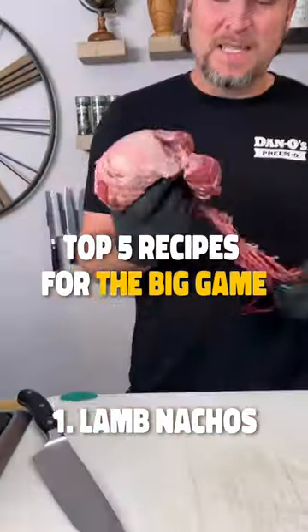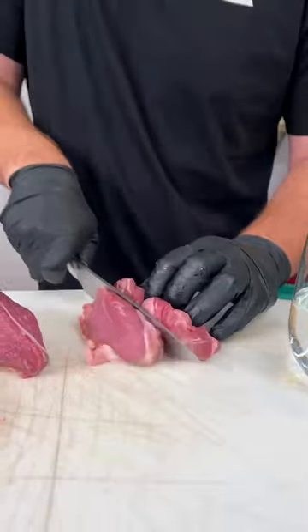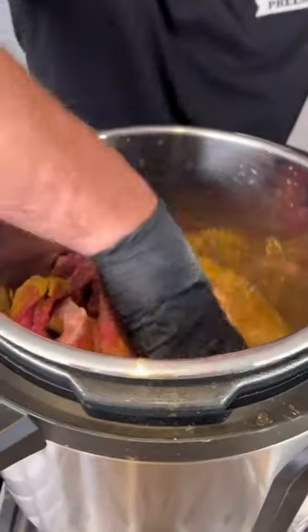Let me show you how to make some lamb nachos. Get your lamb and slice it into chunks, just like this. You need one of these. Simply throw in your lamb, two cups of water, and spicy Dano's — that's the red top. And yes, that's all you need.